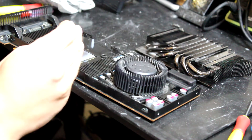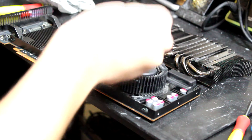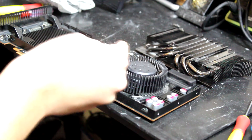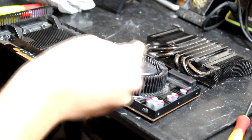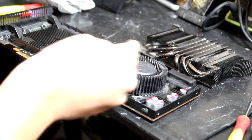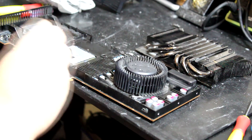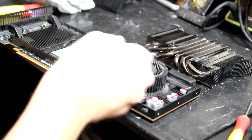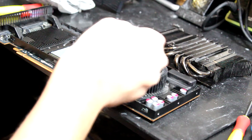Think about it — it's a 2010 card, 10 years old, and it's running Fallout on medium settings. I tested it and it ran at 40 to 60 frames per second. I think that's very impressive for a video card this old.